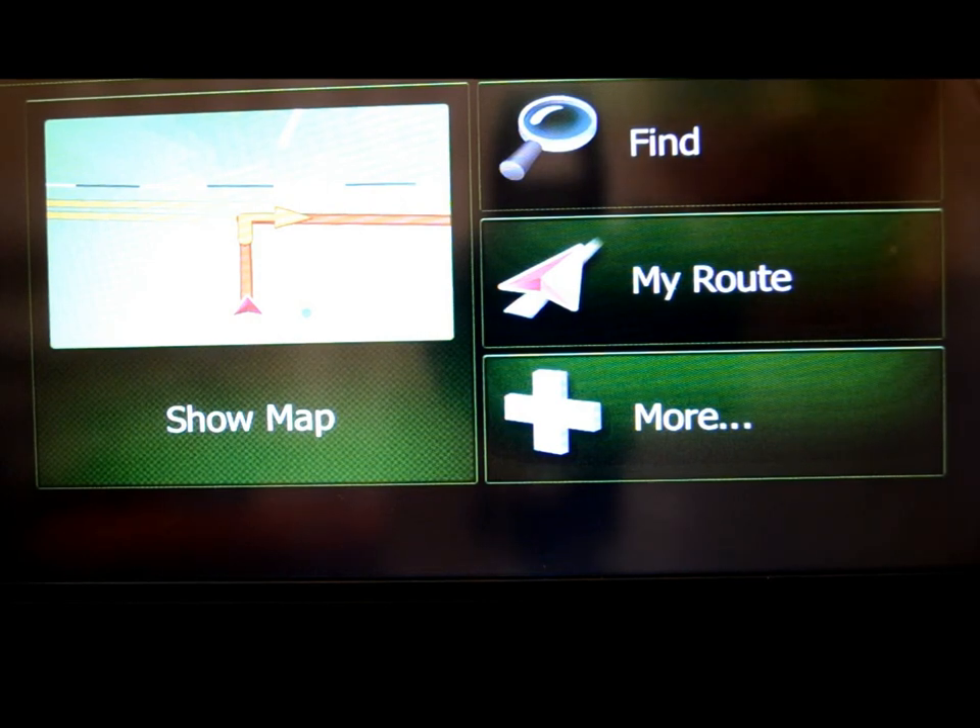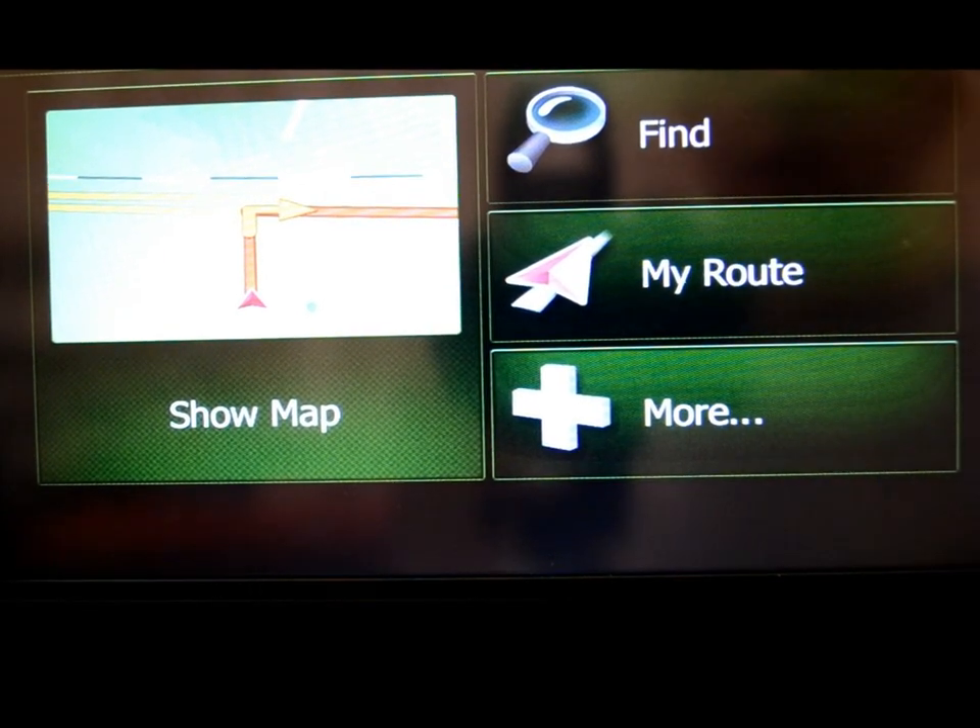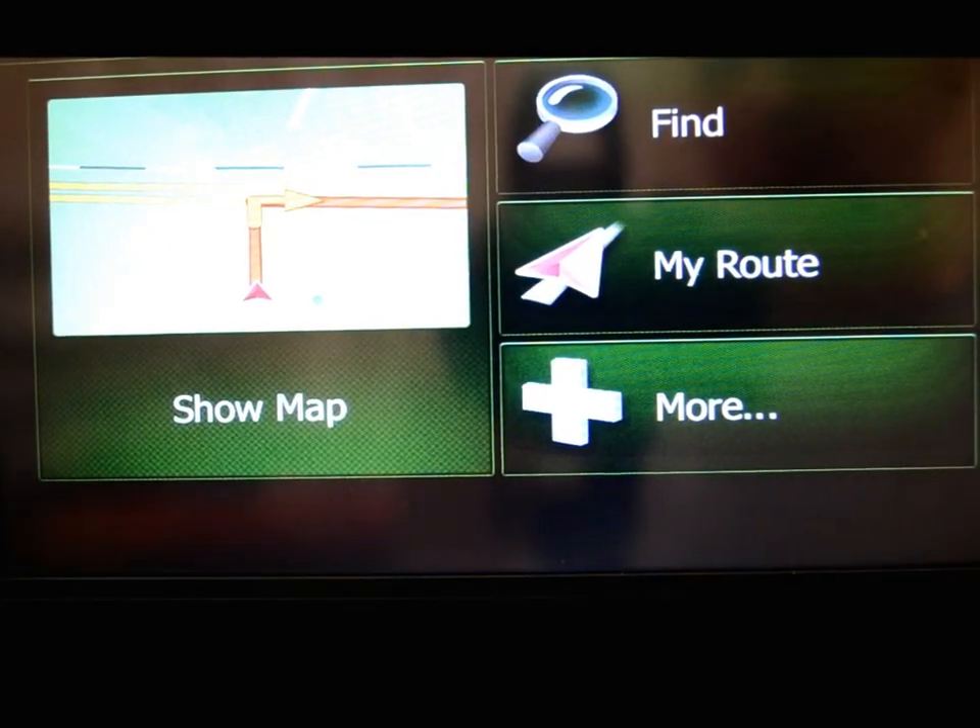The only things I can nitpick are the occasional inaccuracy with speed limits and maybe a slight lag getting from one thing to another — but every unit's going to have something. Overall, this Clarion looks like a pretty darn winner chicken dinner to me. So that's it, people — there's your NZ503.